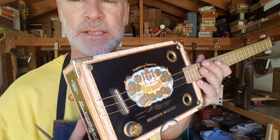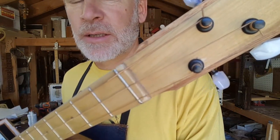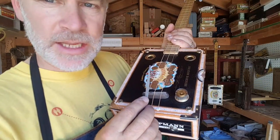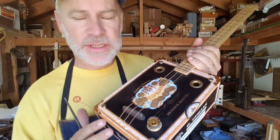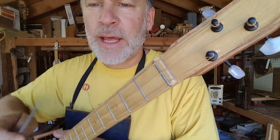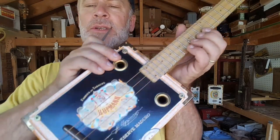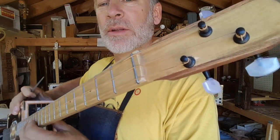Another frequently asked question is concerning the saddle and the zero fret — do I notch these for the strings? The answer is yes, I do put a little groove for each string on both the saddle and the zero fret, and that is to keep the strings in place, especially if you're a bendy guy. You don't want those strings slipping on either the saddle or the zero fret.